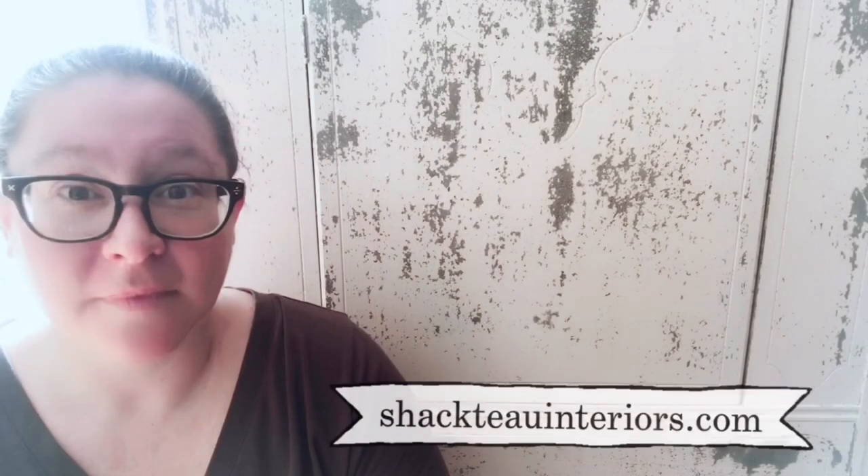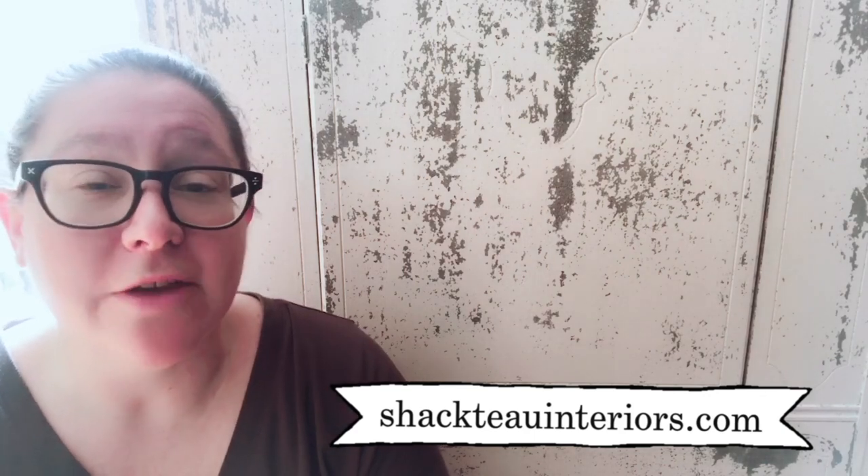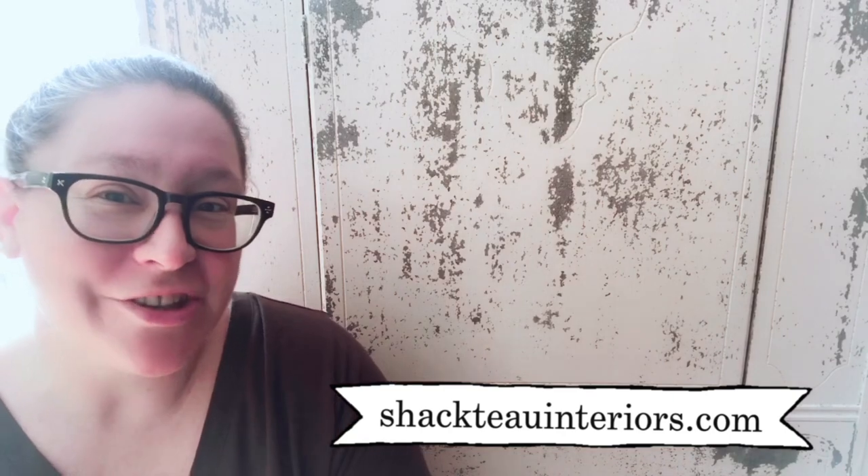I have used quite a few different brands of powdered milk paint over the years and Chacteau Interiors is by far my favourite. I find that their paint dissolves really well, always comes out in a beautiful creamy consistency, and I get really great coverage from it. Make sure you check out the Chacteau Interiors website if you're looking for milk paint, milk painting products, hardware, or more chippy furniture like this.